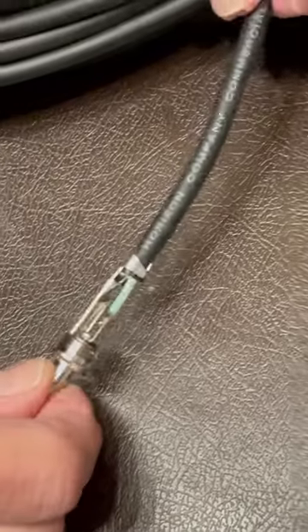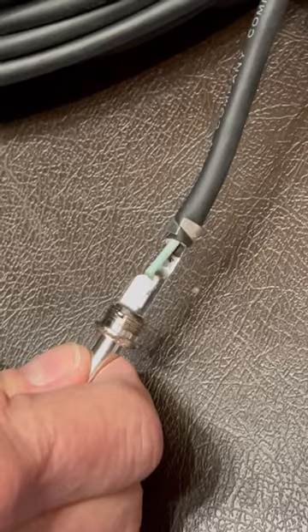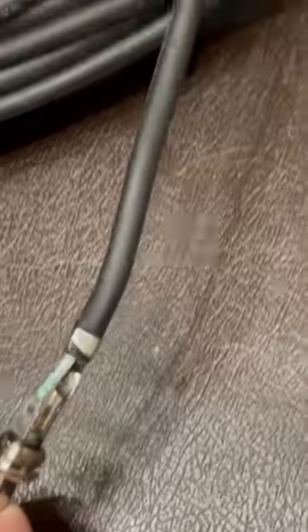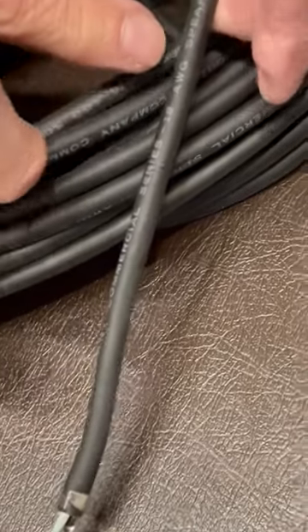This is a heavier-duty cable designed to carry the current from the amplifier to the speaker, and it doesn't have or need any shielding. Sometimes they will say speaker cable on the side.